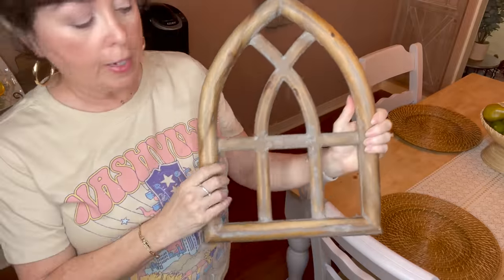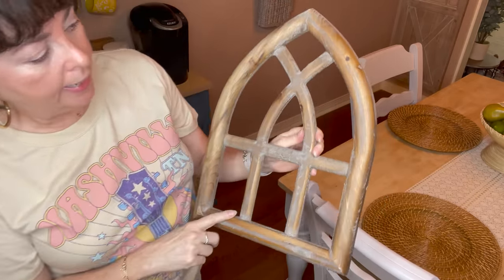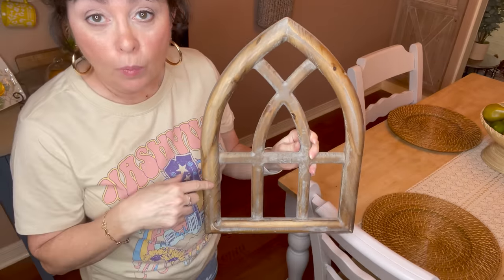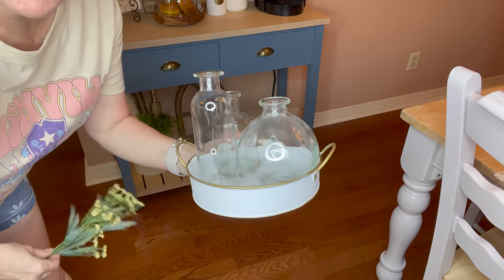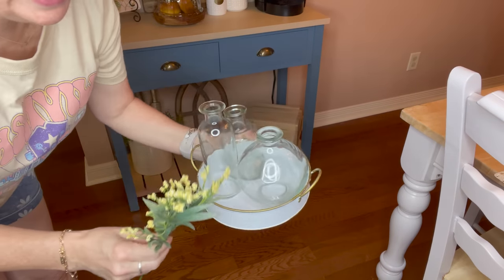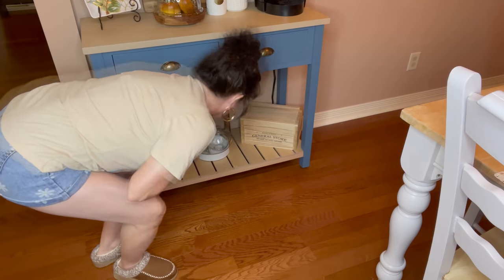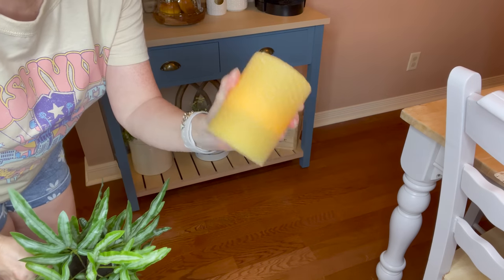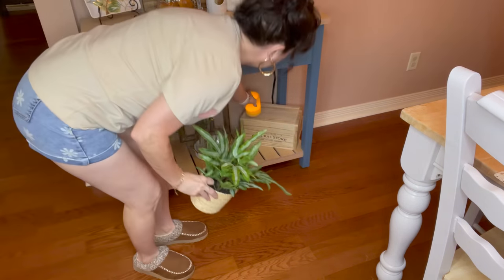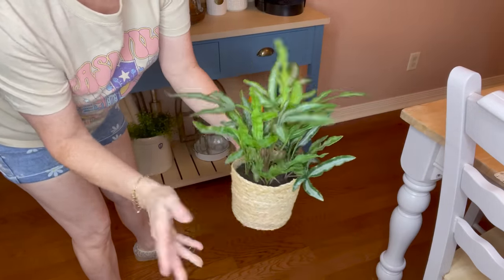I'm going in with this arch that I picked up at Hobby Lobby on sale a couple of weeks ago — maybe a month ago, I hauled it for you all. I was going to put it up on my shelves; I may go get another one when they're on sale. But I really like it down here, so I'm going to put it right here — it adds a really nice focal point in that area. Next I'm going in with this piece I picked up at Michael's — they're all connected — and one of these little bushes, I'm just going to put it right in here, set it in the middle, going down on each side with the yellow. Then I'm going in with another one of my beeswax candles from Michael's and this beautiful little pot.